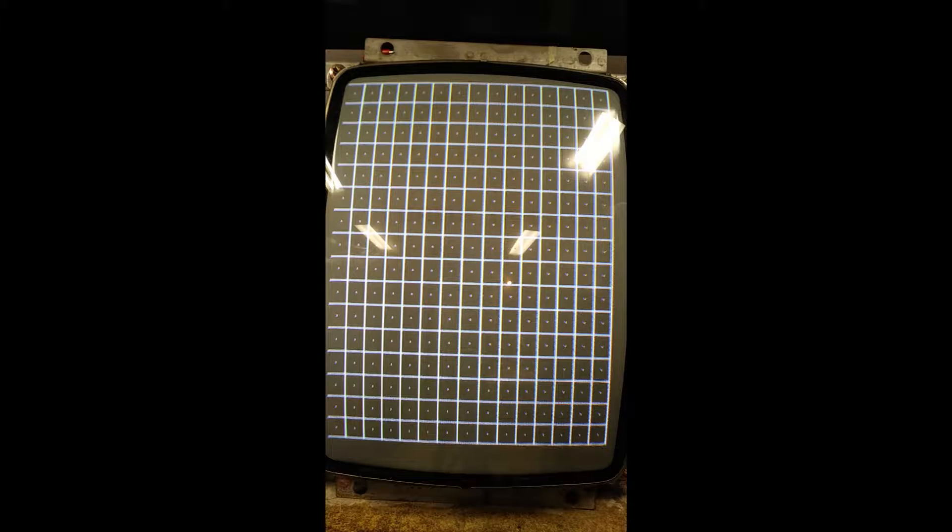Not too hard to repair on this one. Put a cap kit on it, a flyback, and a good reflow. Fired it up and it looks fantastic.